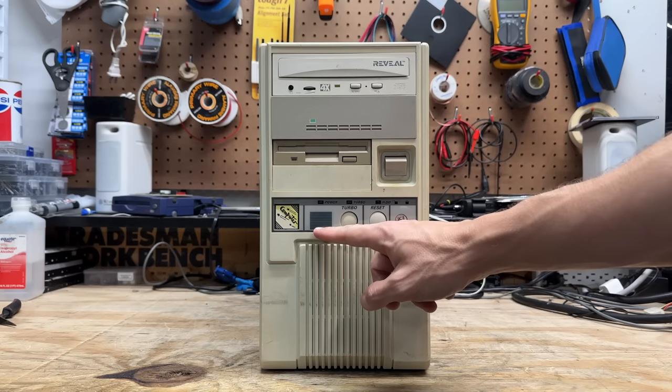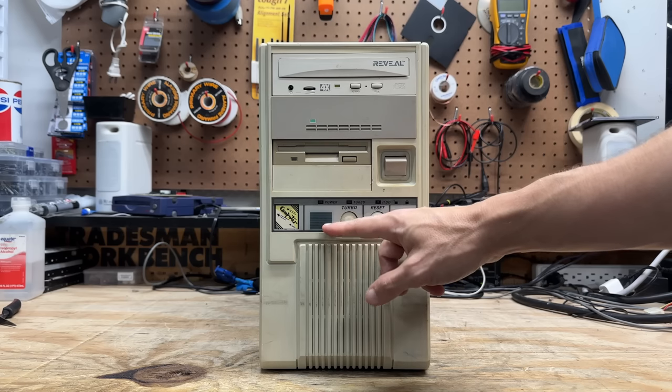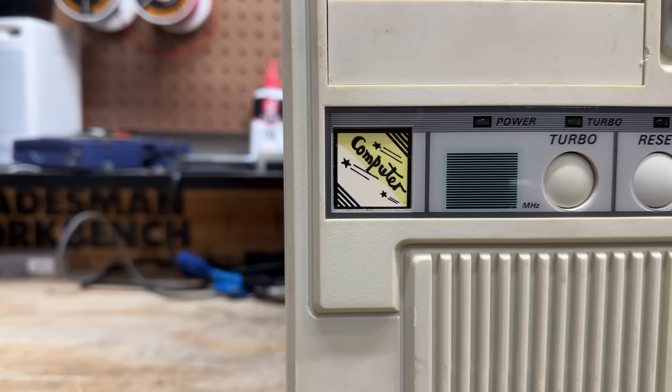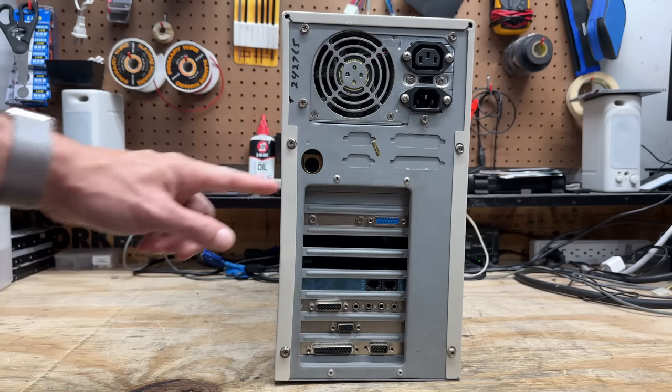And of course we have our seven-segment display. This is usually used as a clock speed indicator, and the digits should change when you engage the turbo button. We also have a reset button and key lock. I haven't played with a true AT system in a while — this is going to be fun. We've got our AT-style keyboard connector there.